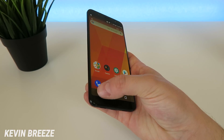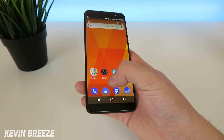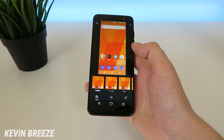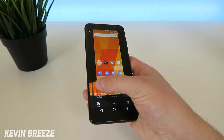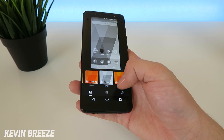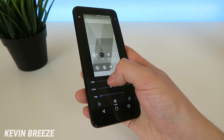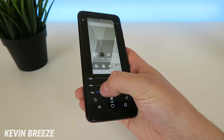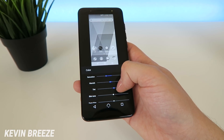And then from there, you can share these wherever you want to share them, or there are also enhanced editing options down here where you can make a variety of different edits. You can add different filters, kind of like how you can on Instagram. You can also go to this button right here and you can change the lighting, you can change the color, the pop, and there's even more options within those options.